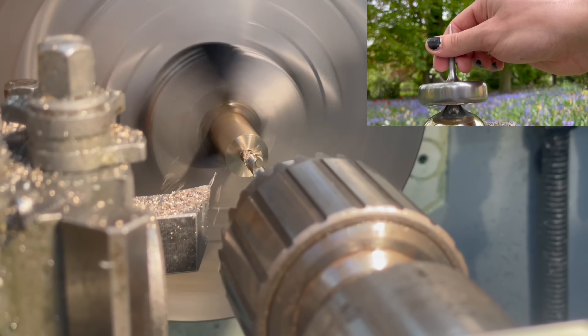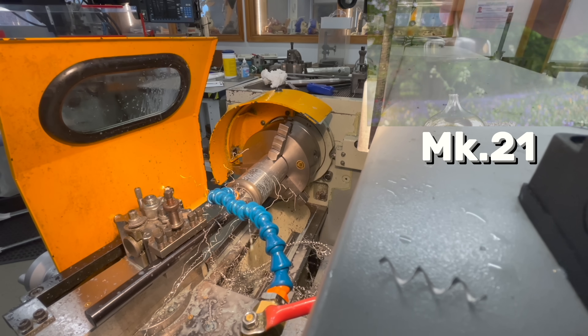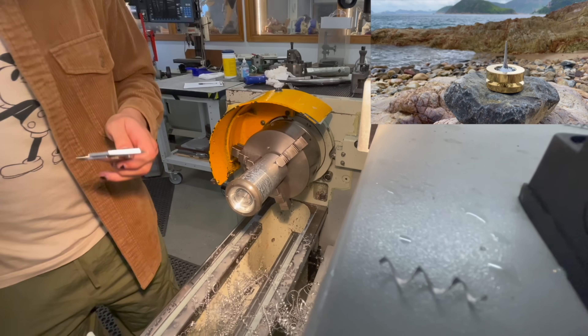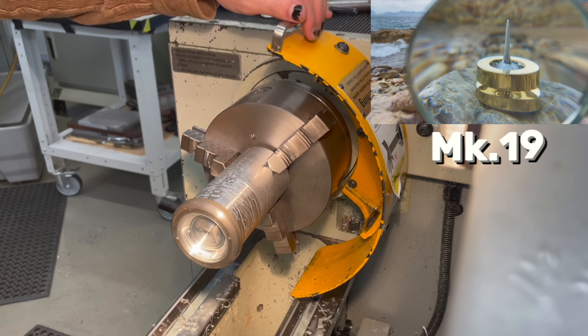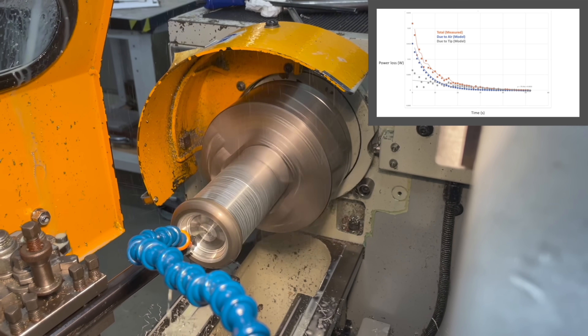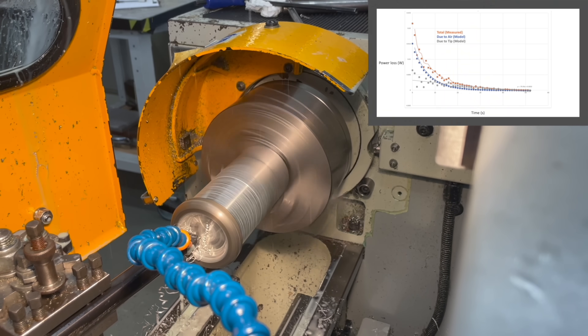If you increase the mass, and hence moment of inertia and starting energy, you increase tip friction, like we saw in Mark 21. And if you increase the radius with the same goal in mind, you increase air drag, like we saw with Mark 19. To complicate matters further, at the start of the spin, air drag contributes more than tip friction, however under a certain angular velocity, tip friction dominates.